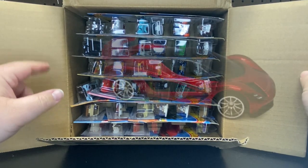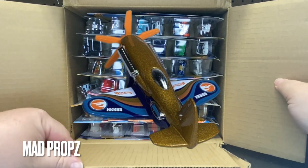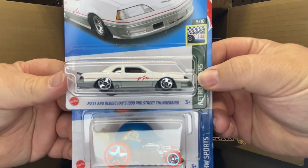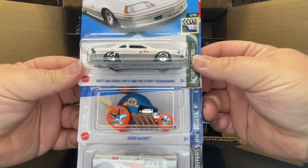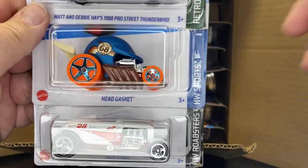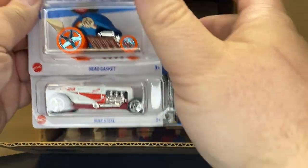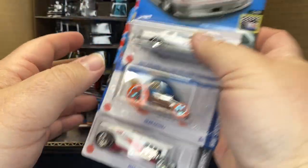So the Super in this one I believe is the Lotus, and the regular is the Mad Props. Let's dig into this. Carryover from the other case we have is the Mattel Day Haze Thunderbird. We have the Head Gasket, which I think is the second coloring. And then we have the Max Steel carryover of the SoCal.